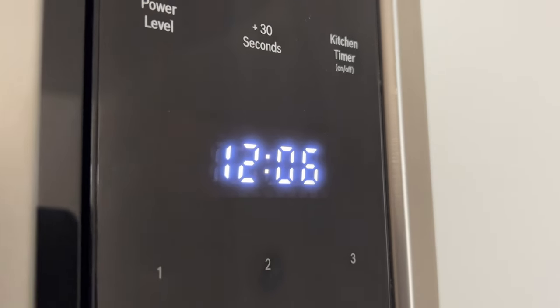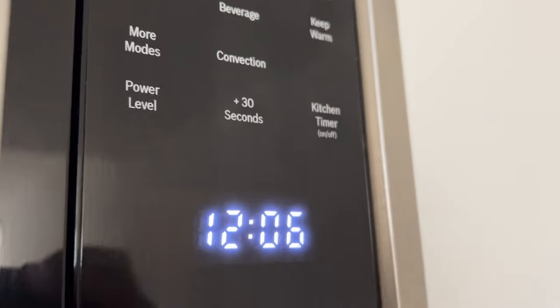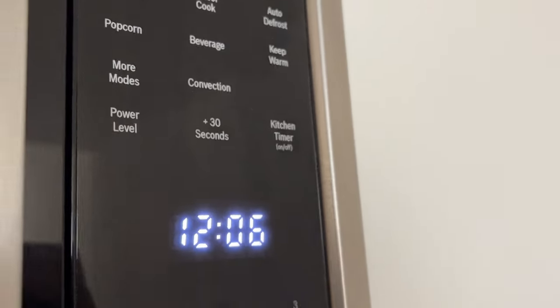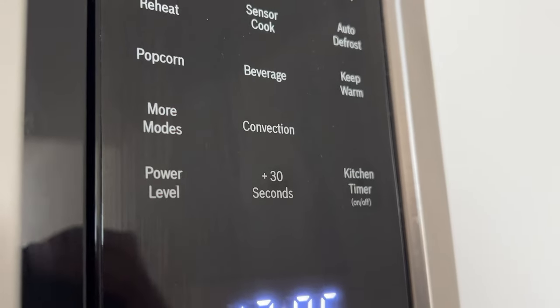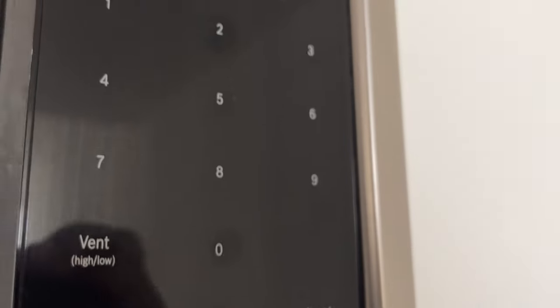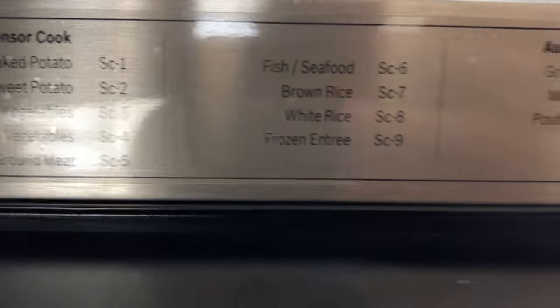The 10 power levels available with this microwave will help you adjust the power output best suited for the food type you are preparing. As with any food preparation in the microwave, it is best to follow the microwave instructions printed on the food packaging. The table provided suggests power levels for various types of food that could be prepared in the microwave.